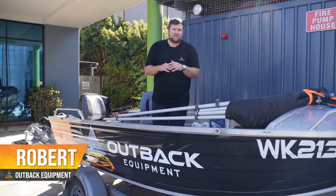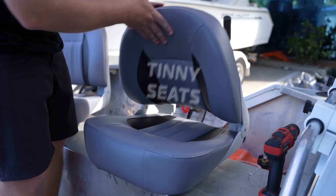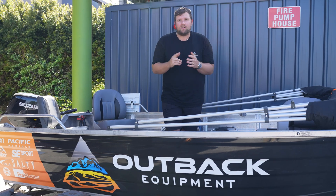G'day guys, it's Robert from Outback Equipment. This week's Tinny Build Series, we're fitting to the Outback Tinny — installing two brand new Relaxan boat seats. Join us along with the install today.